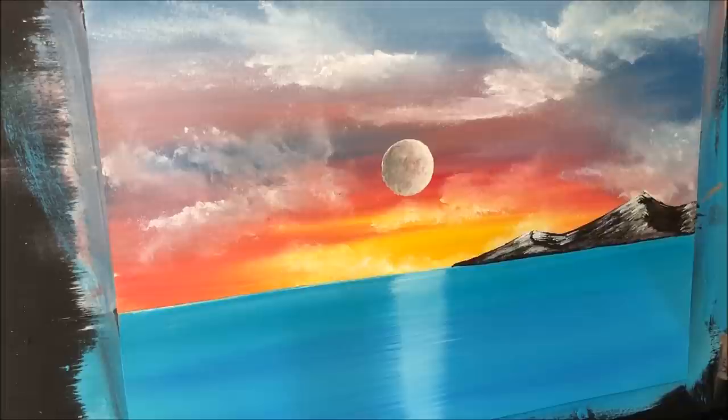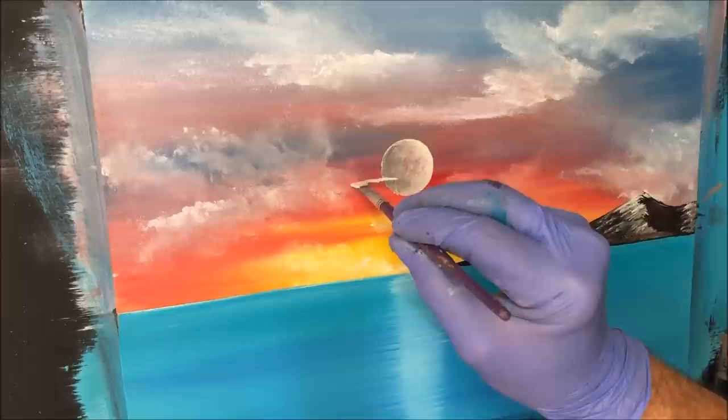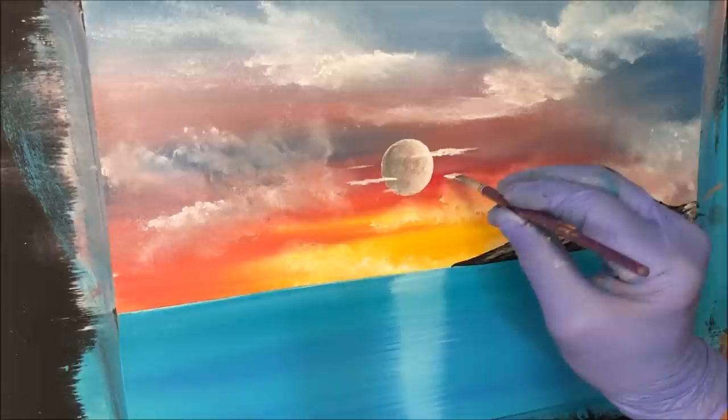Okay, that moon's dry. I'm picking up that white again in that same little brush I used for the moon, because I just want to get some closer clouds just in front of the moon there. One coming along here somewhere.